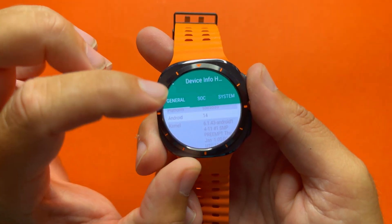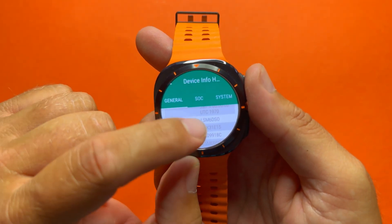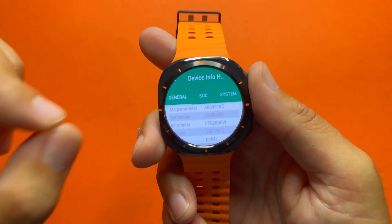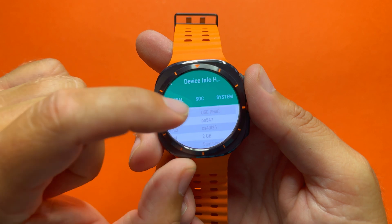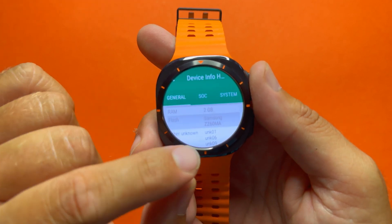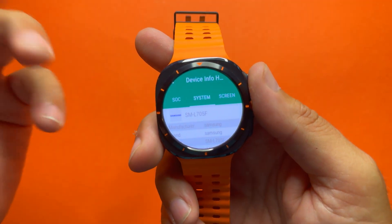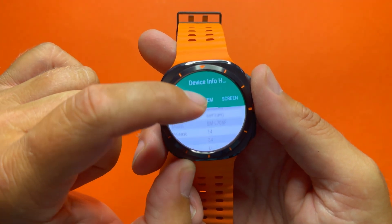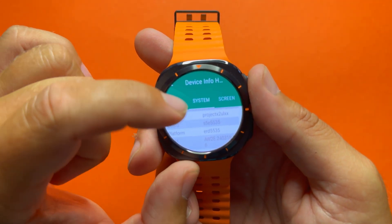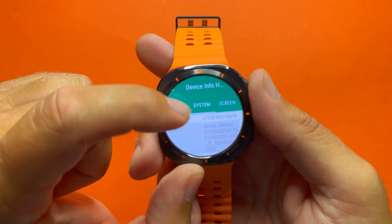We can check the accelerometer — it's the LSM6DSO. We can also check the gyroscope, barometer, NFC, and audio. Confirmed: two gigabytes of RAM. You can check the type of flash used — Samsung ZZ60MA. Under System, we have the device identifier, Android 14, API level, and the code name device project 'xtul' which stands for Ultra. You can check board info, platform info, and the security patch level which is brand new.